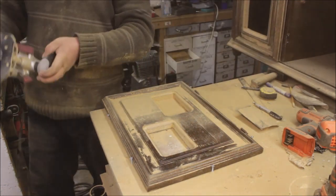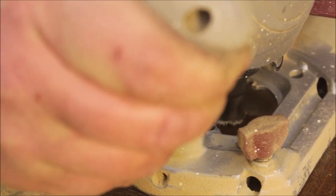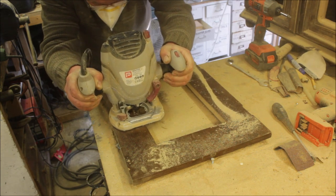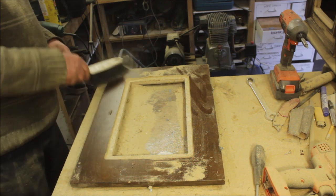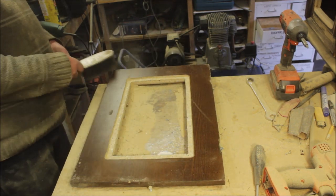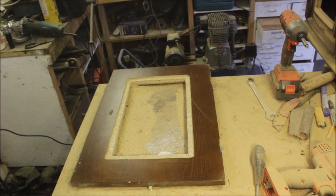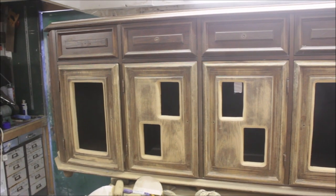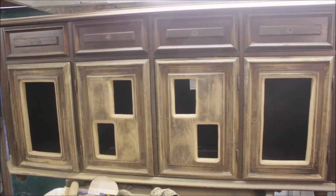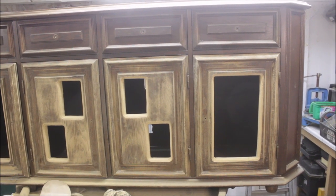In the back of the doors I decided to use some wire netting I found in my scrap pile, so I had to rout a rebate around the back to slot the wire netting in. Then once I got to that stage it was a case of sanding, sanding, and more sanding.